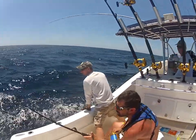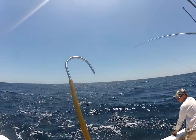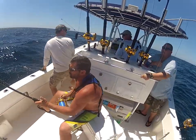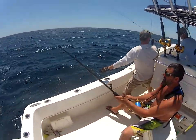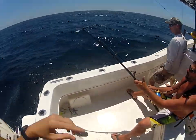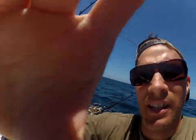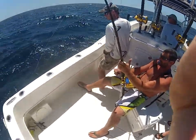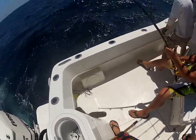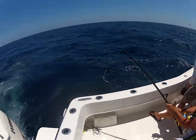Alright, so you might end up — yeah, go ahead and turn around to the left. You might end up standing up once we get this thing up in here tight. He's trying to swim to the other side. Watch your line.